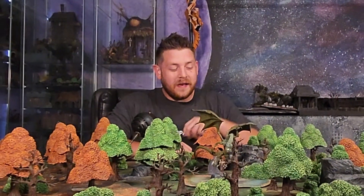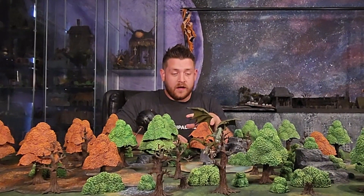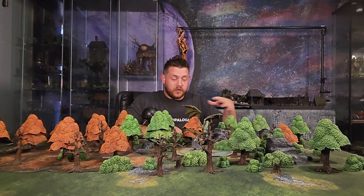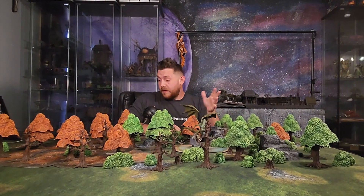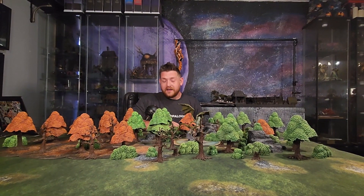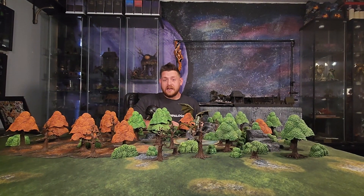Hello everybody and welcome back to the channel. I'm here today with some pieces from Monster Fight Club. Everything but these two minis comes from that company, and every single one comes pre-painted — no assembly required. I think that for modularity and tables you can take on the go or always change up, these might be some of my favorite pieces I've ever bought. Let me share what I think of them in a little more detail — so without further ado, let's take a look.